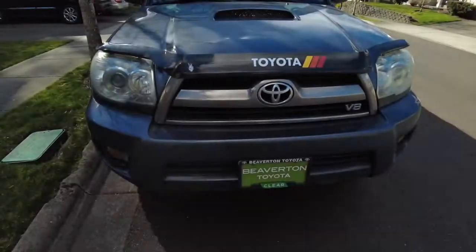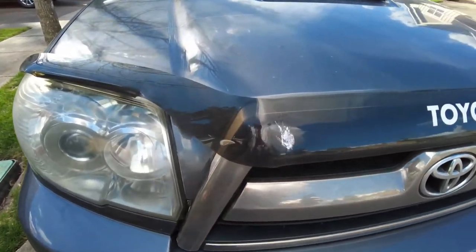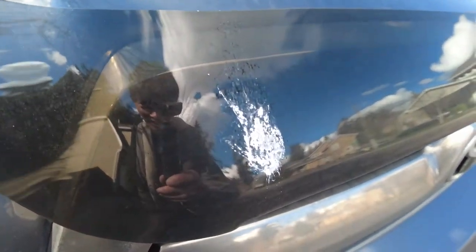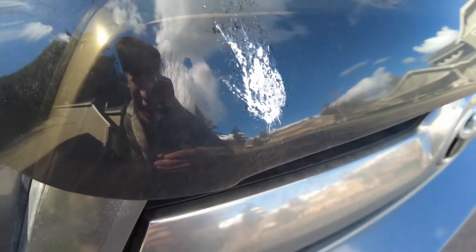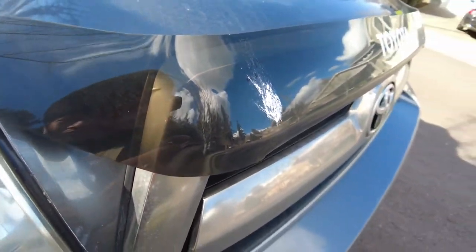Alright y'all, what's up? Welcome back. Today we're going to be working on the Forerunner again. I'm just going to flip the camera around to show you guys my dirty beast. There she is — look at that. Yes, that's exactly why I bought this rock deflector. I must have hit that while it was falling.